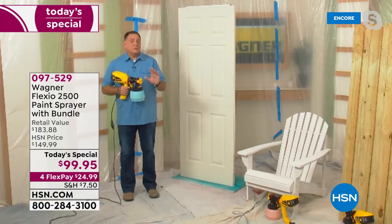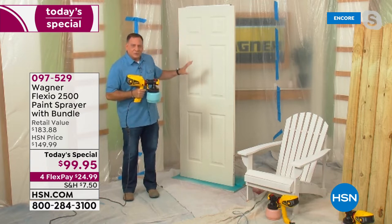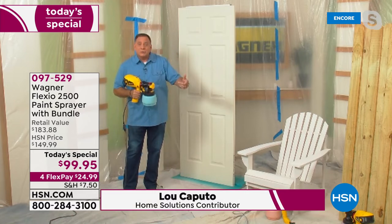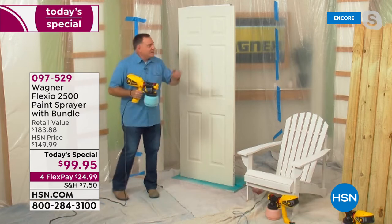You can get professional results at home because this is going to give you that beautiful, smooth finish that you're looking for. You're going to use less paint, less materials, depending on what you're using. And everything that you do is going to go five times faster than using a roller or a brush. Let me show you how quickly this works.